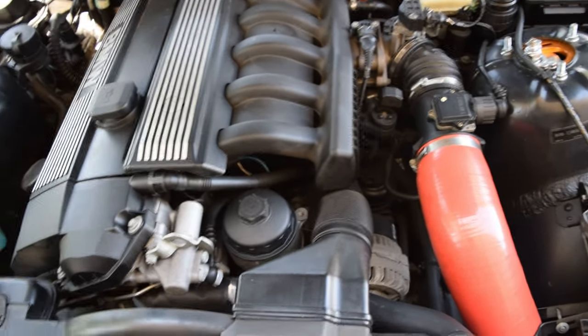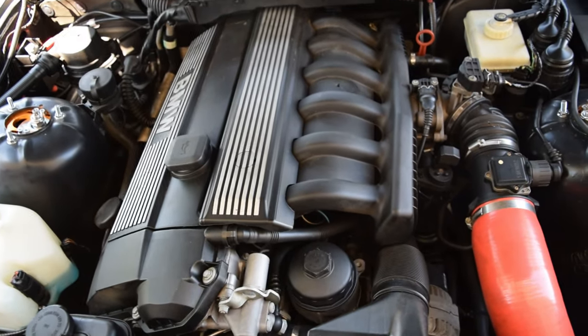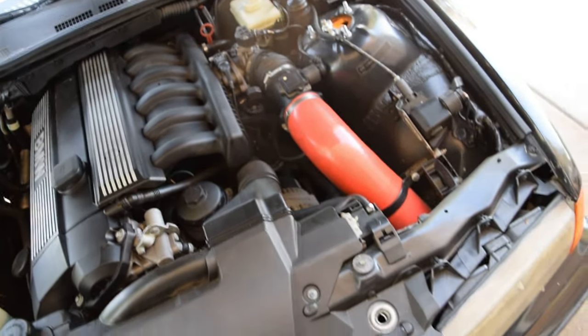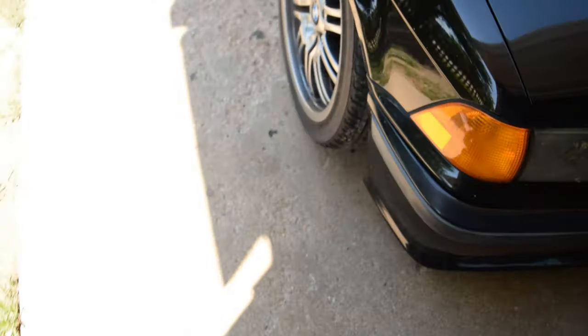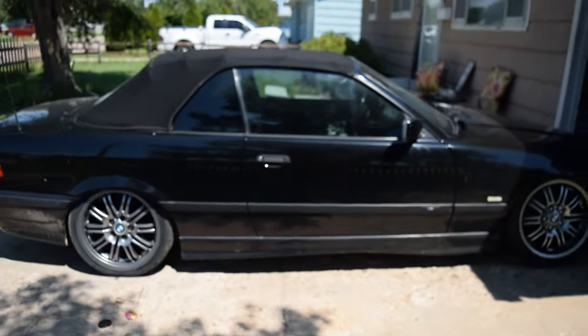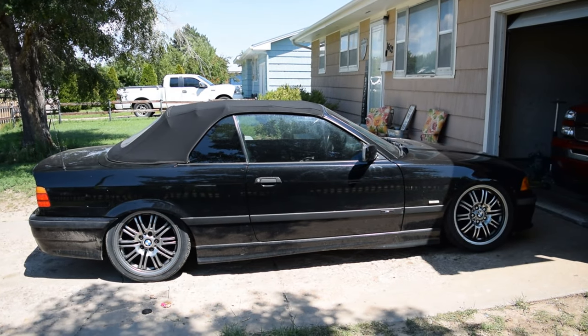She's got about 132,000 miles on it, so pretty solid. It is a 5-speed manual trans. Pretty fun little car. I like it. But yeah, we're running more camber than we should be. Here it is.